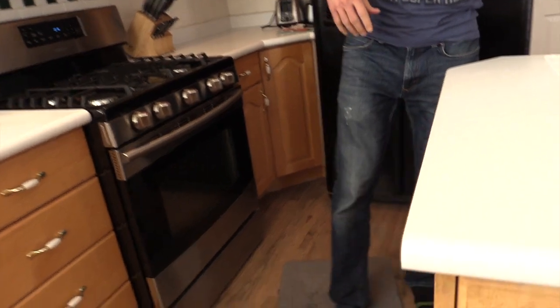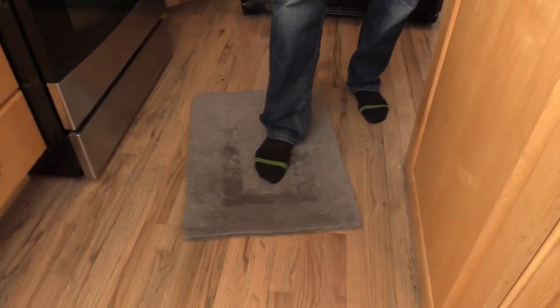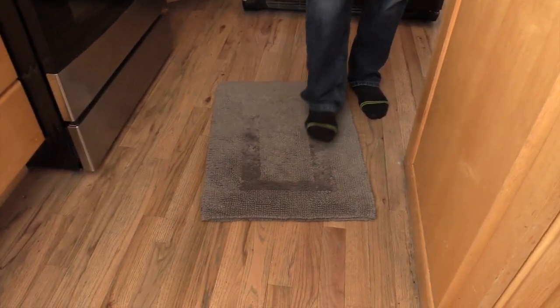The first one we're going to do is how to fix that slippery rug issue. If you look down here at the rug, sometimes you hit these on a wood floor and they just kind of slide around. Not real stable.